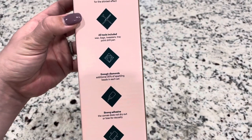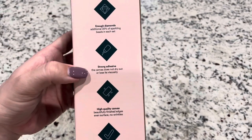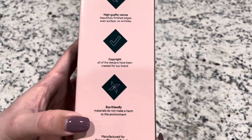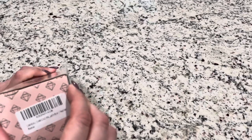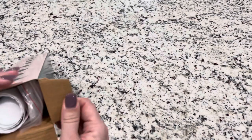Let's see the back of the box. 5D — they send enough diamonds, all tools included, strong adhesive, high quality canvas. All designs have been created for their brand, and this is eco-friendly, which is neat. You usually know from a diamond painting company whether their artwork is licensed and if they are above board on that.